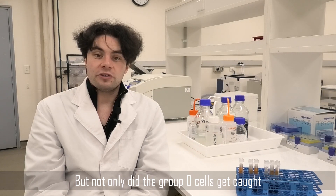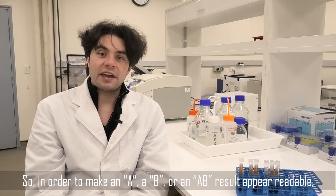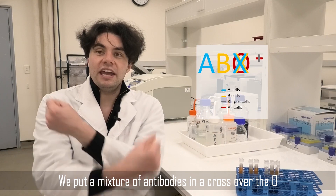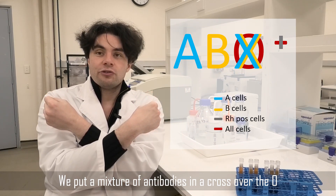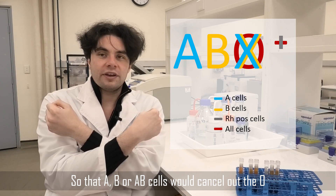Not only did the group O cells get caught, but so would all the other groups as well. So in order to make an A, B, or AB result appear readable, we put a mixture of antibodies across the O so that A, B, or AB cells would cancel out the O.